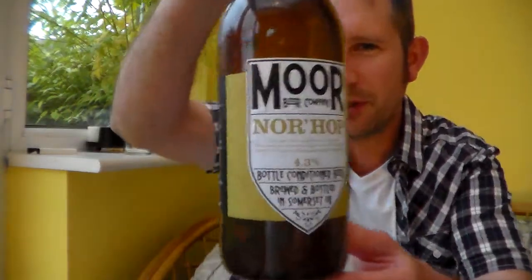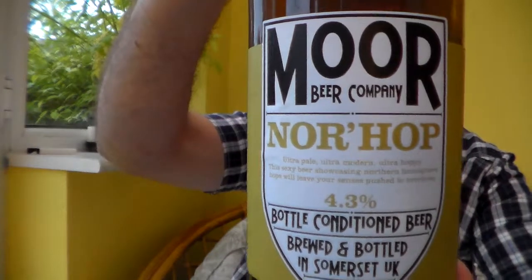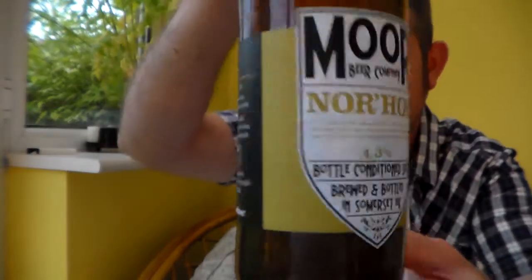This is a beer from the Moor Beer Company. It's their Norhop. This beer was previously called the Northern Star, due to the fact that another brewery had a beer called Northern Star. Whether there was a court case or whatever, I have no idea whether it went that far. But anyway, they changed the name to Norhop.